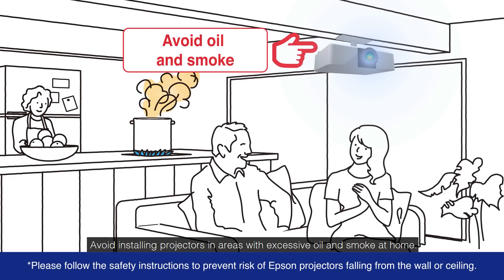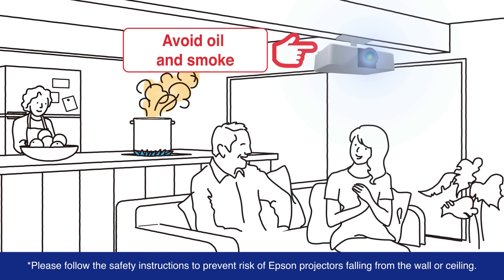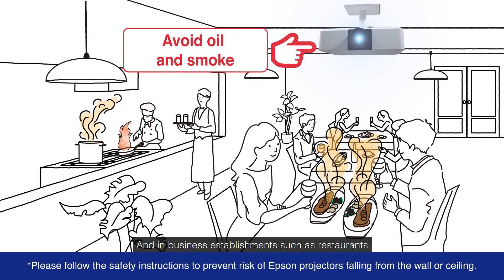Avoid installing projectors in areas with excessive oil and smoke at home, and in business establishments such as restaurants.